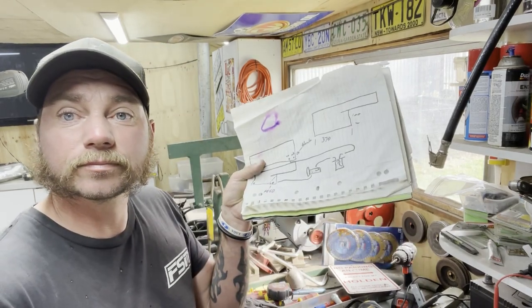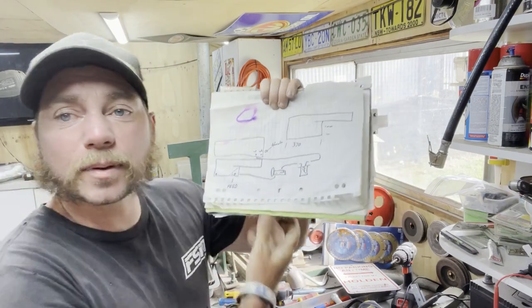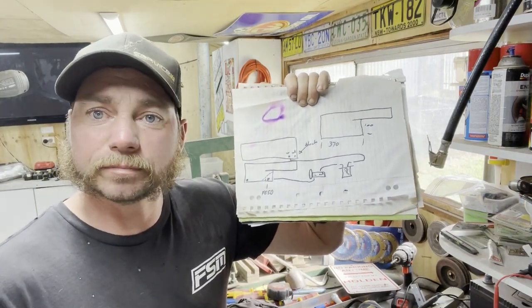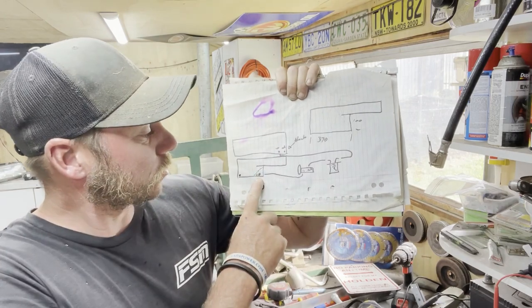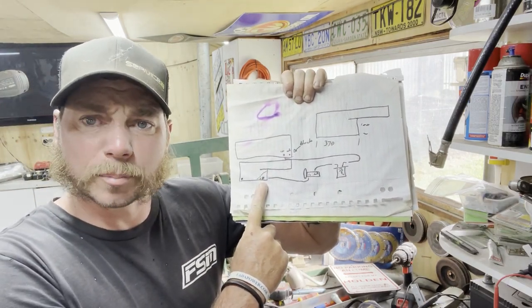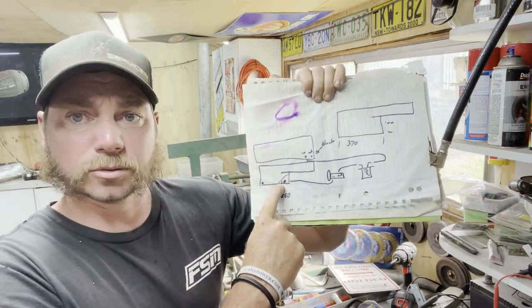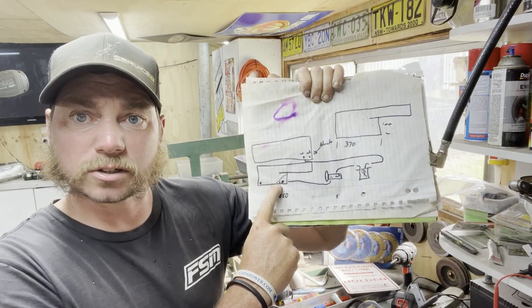Before we get started on fabricating the sump, I'd like to introduce you to a little segment called Drawing with Downs. Basically what we're going to do is this - nice little mud map. It's going to be a wet sump with a dry sump pump. Here will be the pickup for the oil and the pump. It'll have some gauze on it, like a dry sump has, with a little lip on it so none of the solids get into the pump.